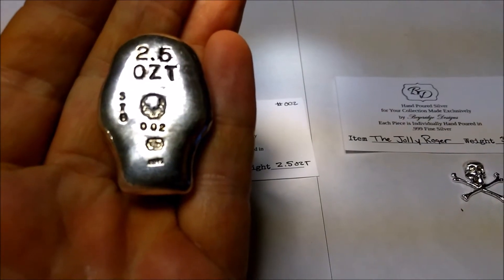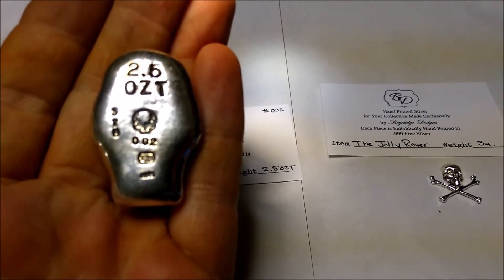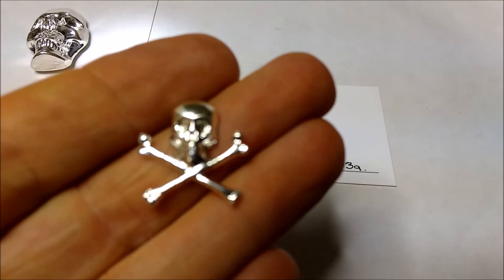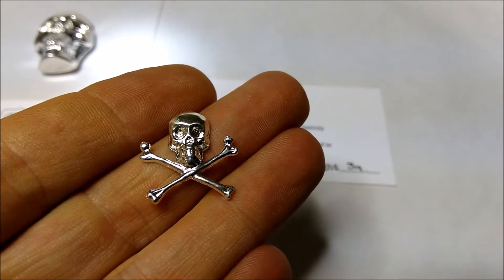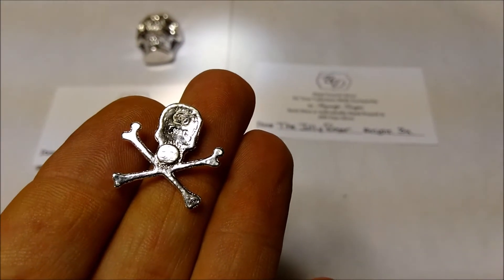It's got a skull looking in the middle. Number two. Bay Ridge Designs, 999 fine silver. Got the little baby Scullykin — little Jolly Roger, really cool little piece. Small little guy, 3 grams — it's as small as your fingernail. And on the back it is stamped Bay Ridge Designs, 999 fine silver.